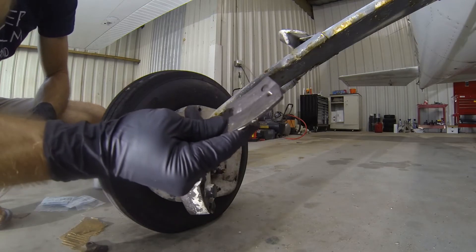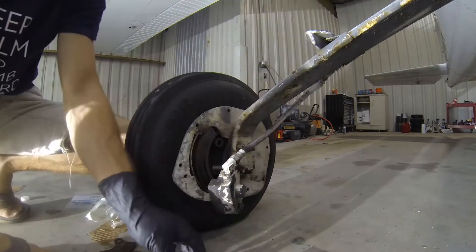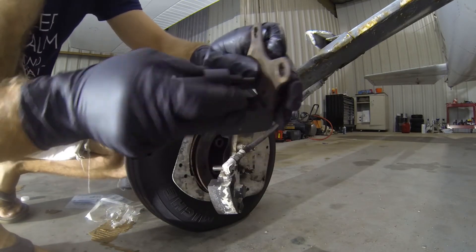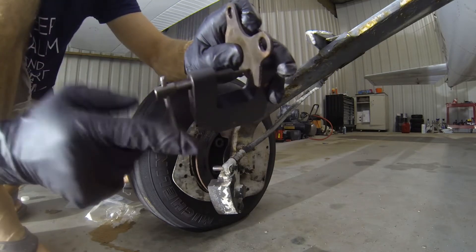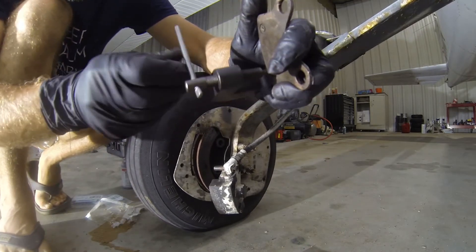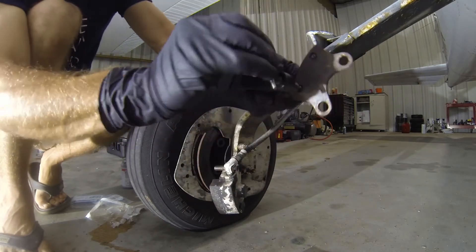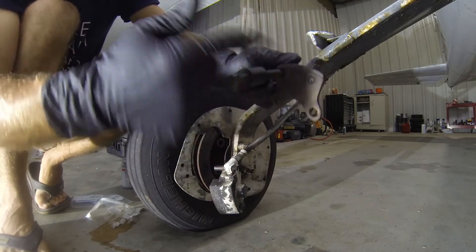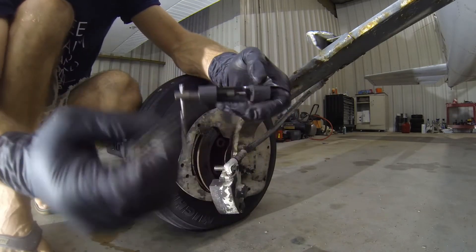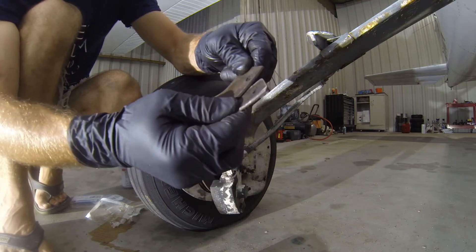So to remove our linings from our backing plates, we're going to use this handy tool here — we got it from Aircraft Spruce, part number is in the description below. We're simply going to line up the flat side down on the tool and then put our little pin here and line that up on the center of the rivet. We want to be very careful that it's directly in the center. We'll get it most of the way and then take some time to realign it — make sure we're dead on right in the center. A couple turns and then all of a sudden it gets easier. And there we go — nice and easy all the way through. The rivet's been pushed through the bottom of that tool. Our backing plate is loose from our lining and we can go ahead and do our other one.